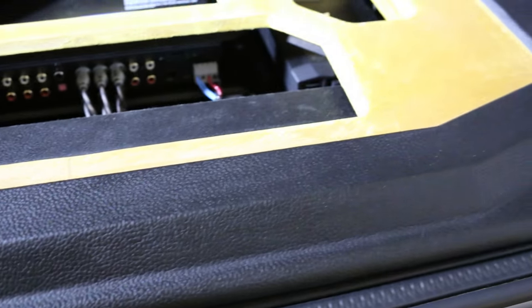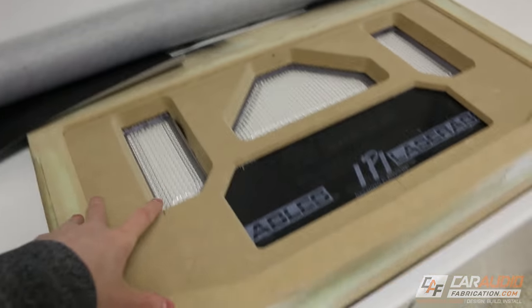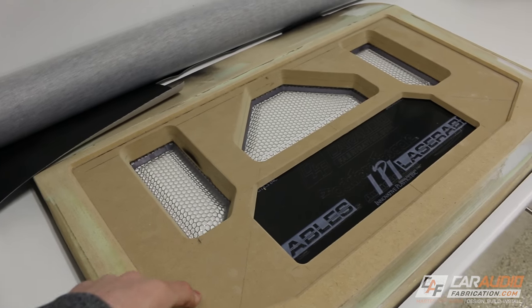Hey, what's going on guys. Mark here with Car Audio Fabrication, and today I'm kind of nervous because we're going to be putting the finishing touches on the Jeep Build Amplifier Rack Beauty Panel. If you guys have been following along, you know that I've made this custom fabricated beauty panel.